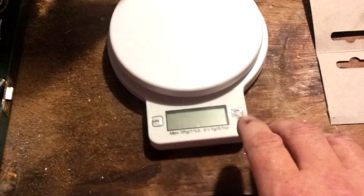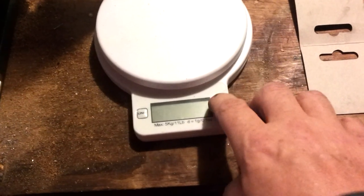Now we are going to do the water. This is a 5 kilo scale. I'm just going to put this on here and zero it. No, I'm not, I'm going to weigh it off. That's 3, 2, 8, 1.